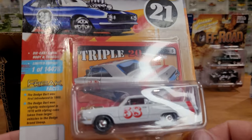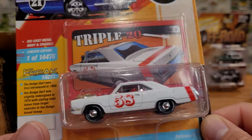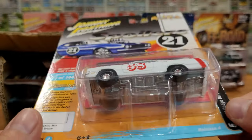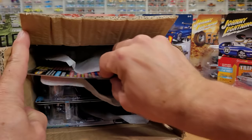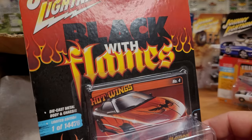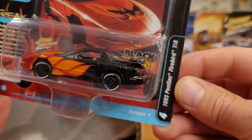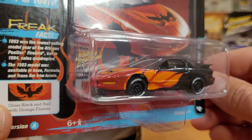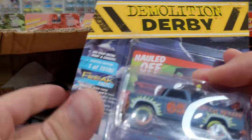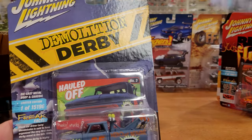No Classic Gold Nissan 300ZX will be in here. We've got the triple-20 and this is the 1970 Dodge Dart Swinger — very cool paint job, not a white lightning, but that's okay. The artwork is fantastic on these cars — black with flames is part of that series. Release four: 1993 Pontiac Firebird Trans Am — that's going to be a hard one to open as well. And we've got that demolition derby truck — we are opening one of those guaranteed because I've got two of those trucks.